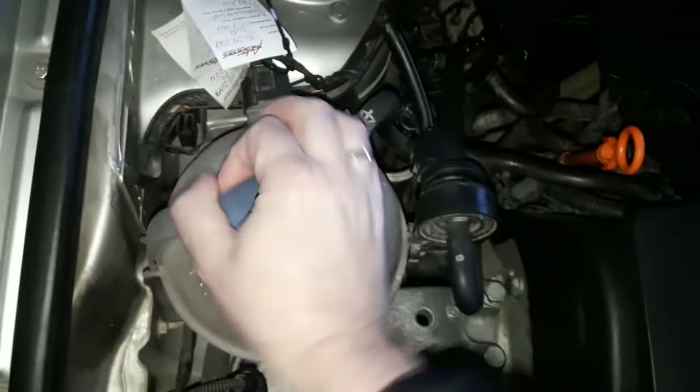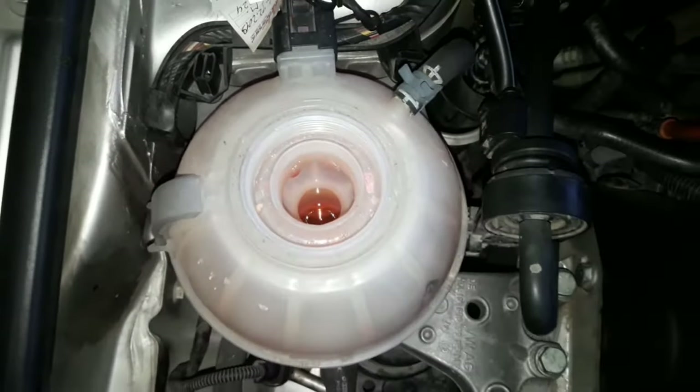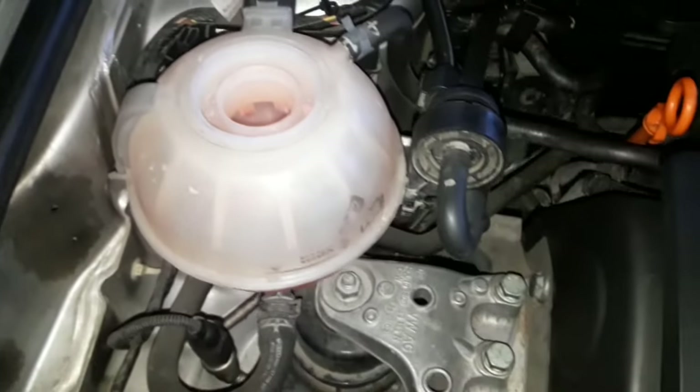Regarding mixing antifreeze manufacturers, the best thing to do is to buy exactly the same one you have in the coolant system. But if that's not possible, make buying the right color a priority.